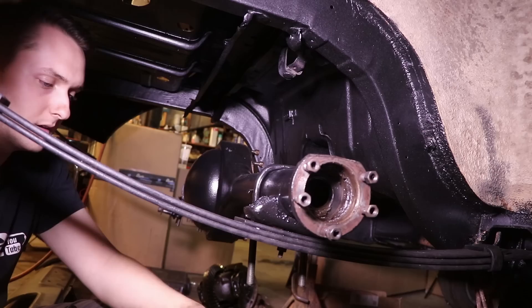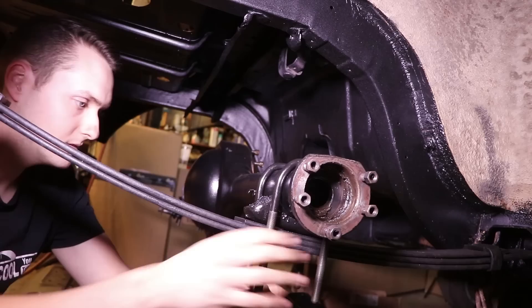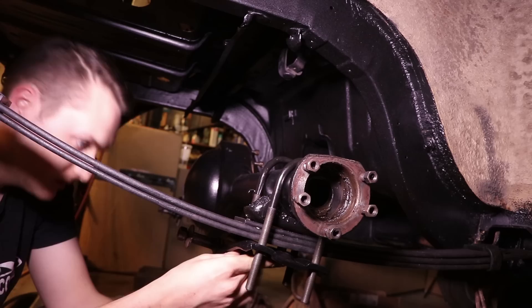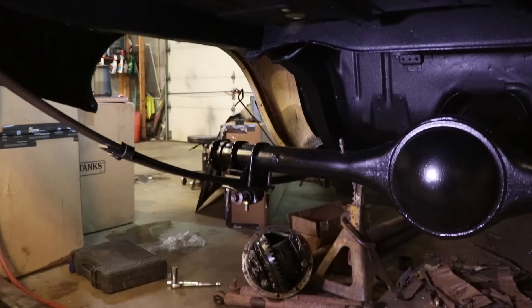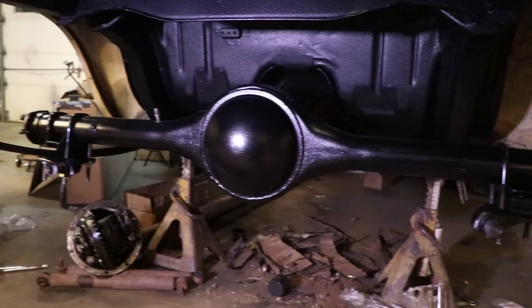We'll drop one on there, and we'll drop two. Then washer and lock nut — just like that, we officially have our rear axle bolted back in and done. That's an awesome feeling. They look really good; I think they match well with the black.